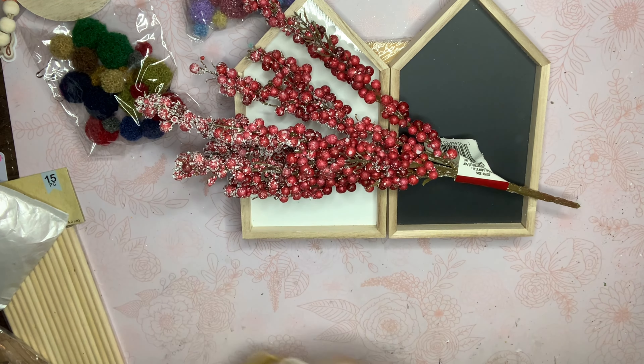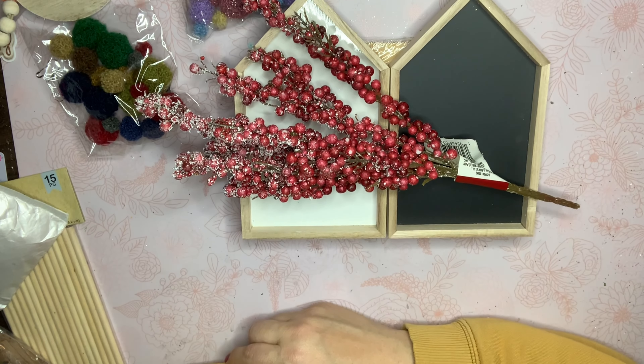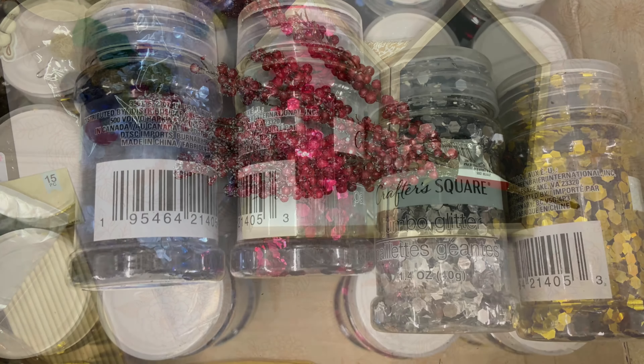I'm just going to show you guys a couple pictures here of other things that I didn't pick up, though they were new to my store. Thank you guys so much for watching — I'll see you in my next video, bye!